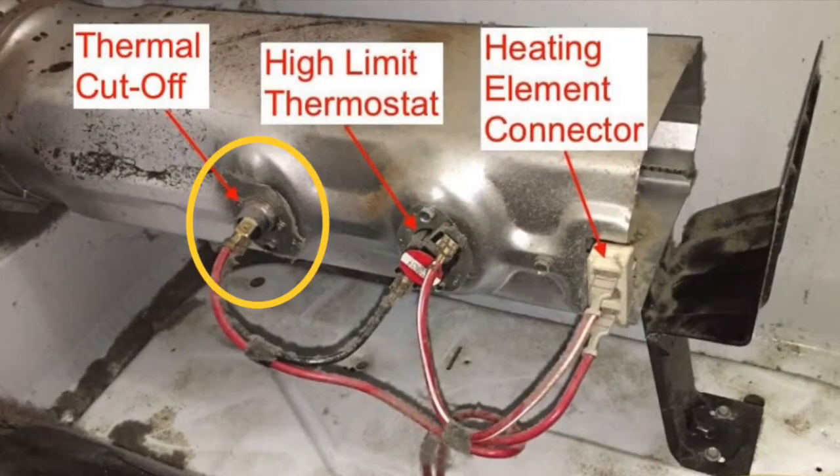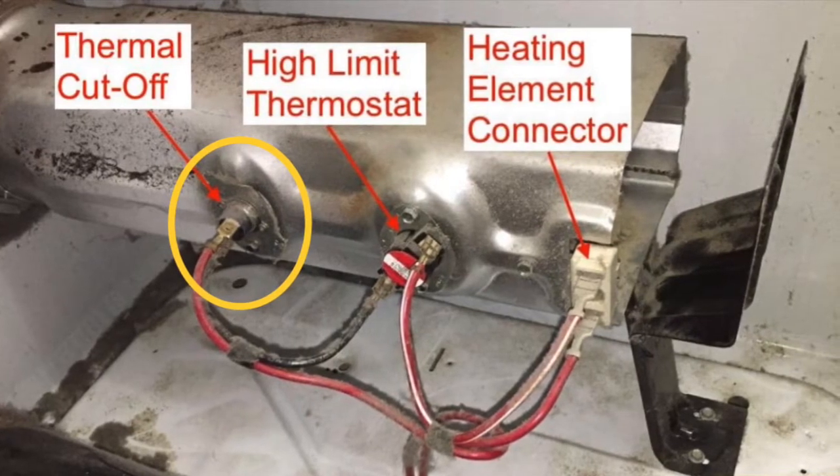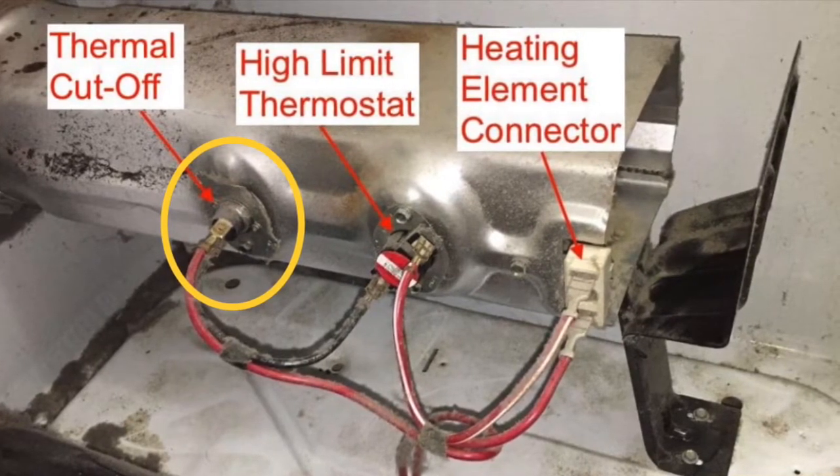That thermal cutoff lives on this heating assembly back here. It's the one in yellow, so it's back near the back of the heater — about maybe a foot and a half in from the front of the dryer.